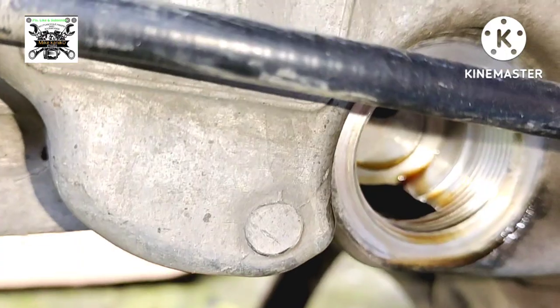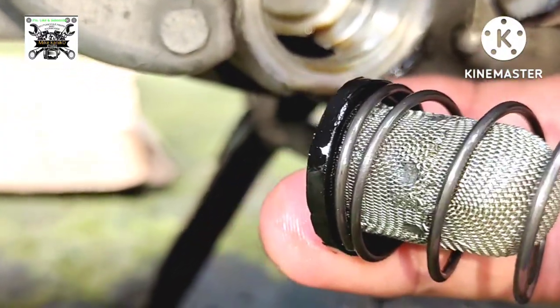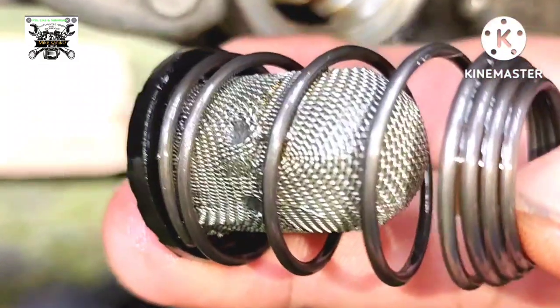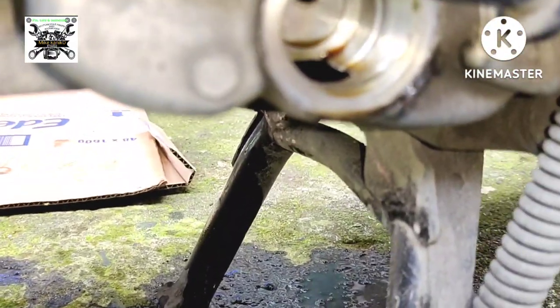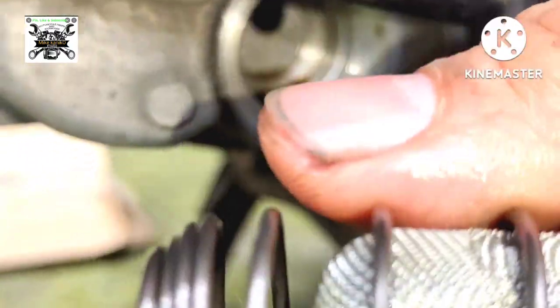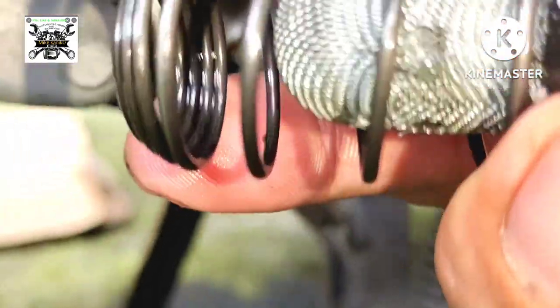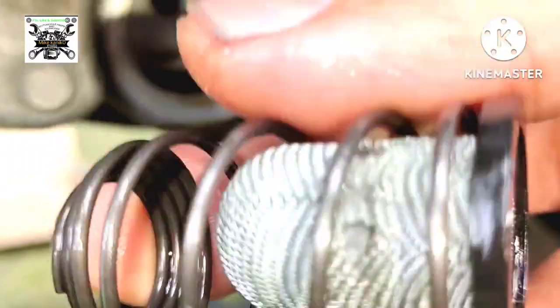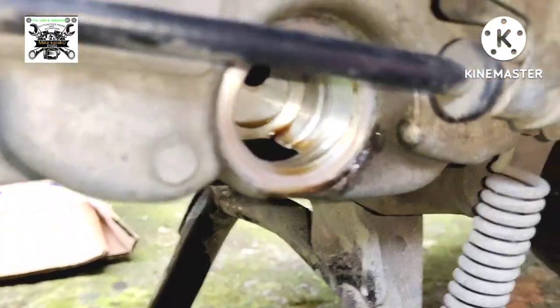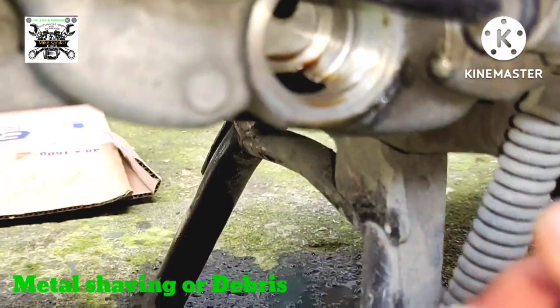Ito yung nagsasala ng dumi — lalo pag bago yung motor syempre mayroon pang mga dumi na nagahalo sa langis. So ito yung iniiwasan natin — kailangan kapag umakyat sya sa cylinder block hanggang sa head ay nasala na niya yung mga friction na nagagaling sa langis, yung mga maliliit na bakal na tumitining at nagahalo sa langis at pwedeng mapunta sa cylinder block kapag wala ito.